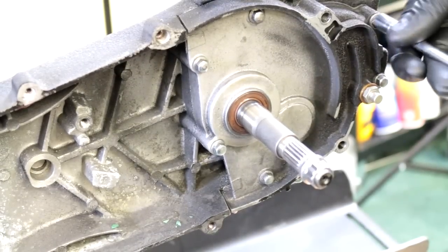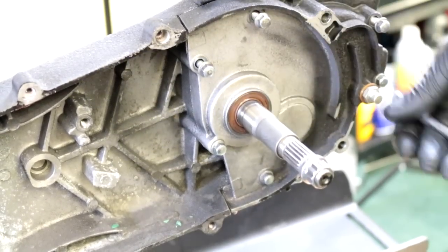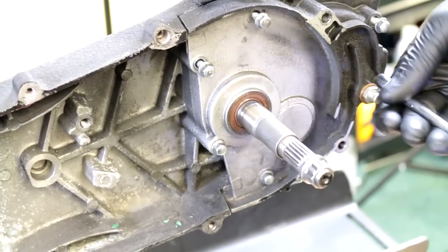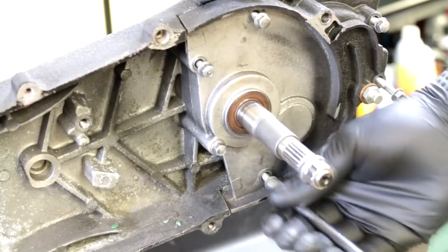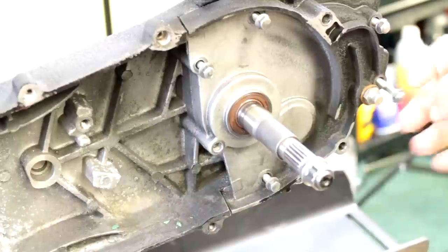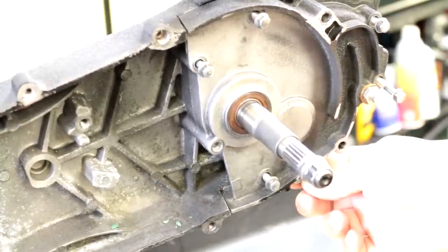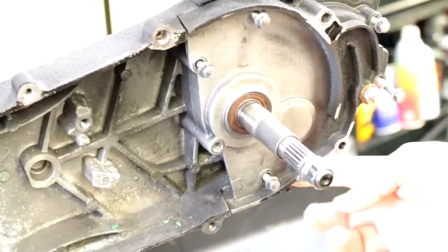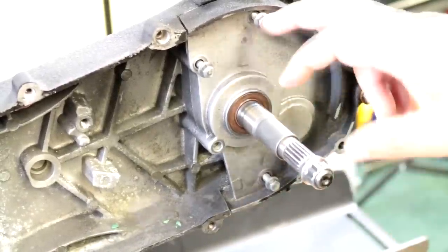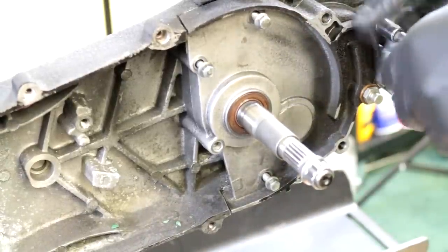We're going to take these off using an eight millimeter socket. Before you do this, you should definitely drain the oil on the bottom — it's a 10 mil bolt, you take that off and drain it out first. Then remove the bolts. We've already pre-drained it just to make it faster.